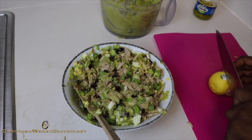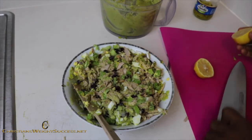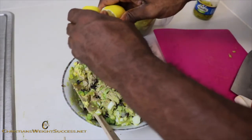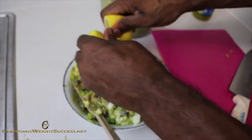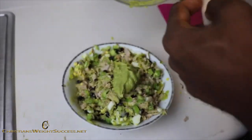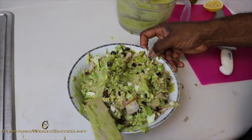Now we have a lemon. We are going to cut it in half and squeeze that on top so the avocado won't rot — avocados can go bad real quick. The lemon gives a little bit of preservative effect and a little bit of tang. Then we are going to put in the last bit of our avocado dressing.